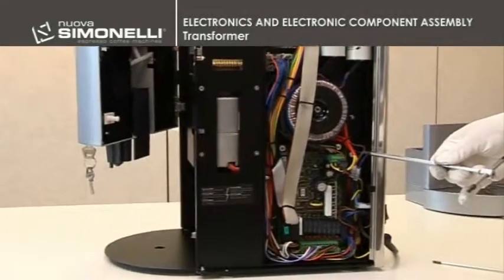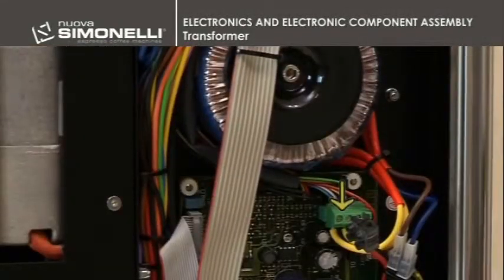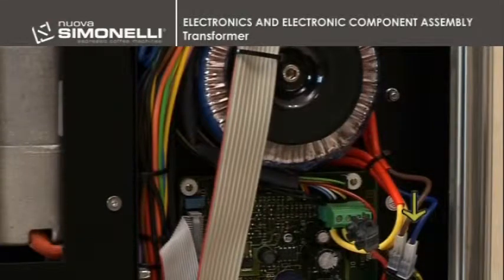Transformer. The transformer can be removed by disconnecting the pair of yellow cables on the connector, and if necessary, the blue and the brown ones, and then unscrewing the 5mm Allen head screws.